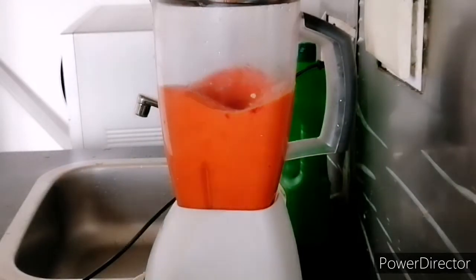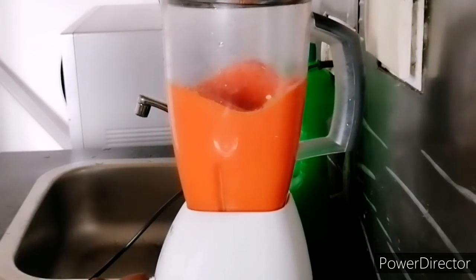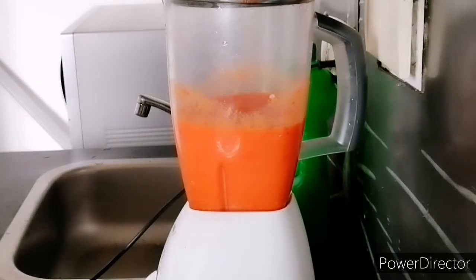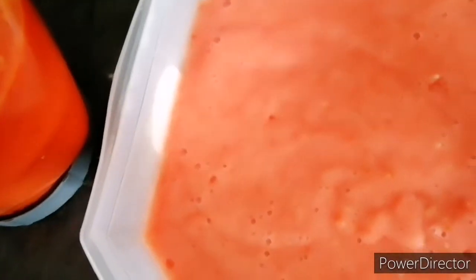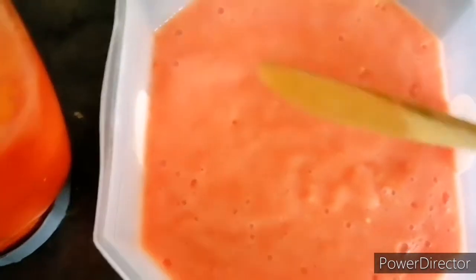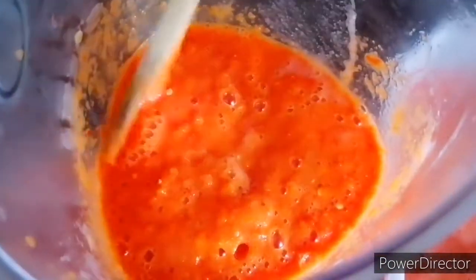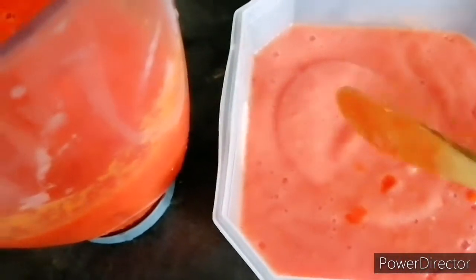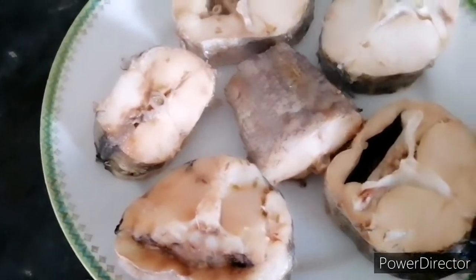So guys, this is the fresh pepper and fresh tomato. You see how thick it is because I didn't add water — this is how the fresh tomato is. And this one is the pepper. I didn't add any water because if I add water it's going to be too watery. So I'm going to put it in the microwave for it to dry.